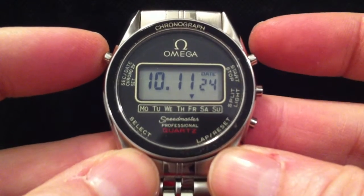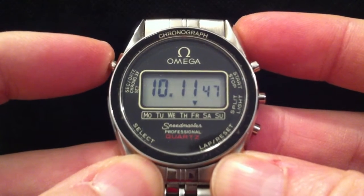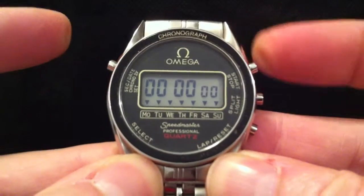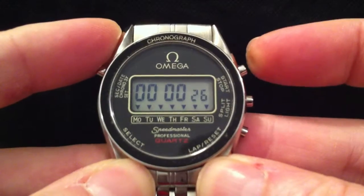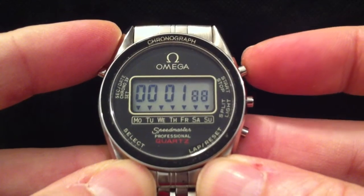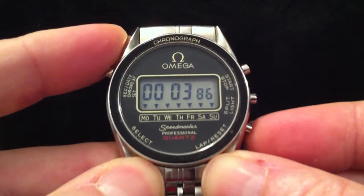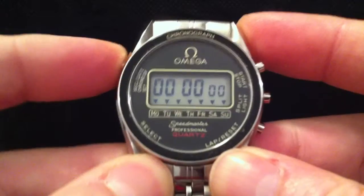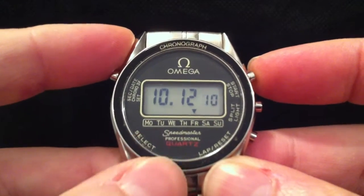Just a reminder of the functions: you've got the time and the date, and if you press that button you get seconds. If you press that button three times you get to stopwatch mode. And that's it — reset. You can also start the stopwatch from the time mode if you just press that button.